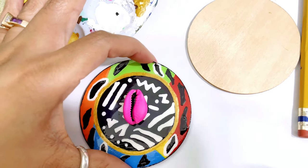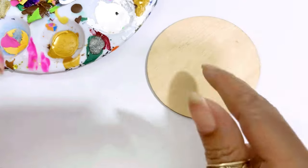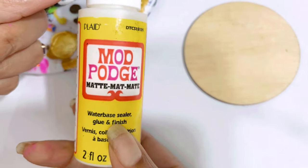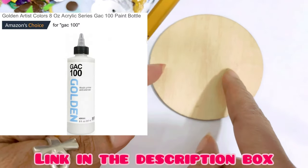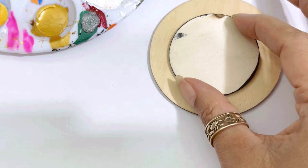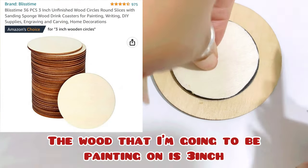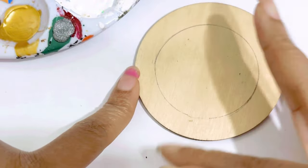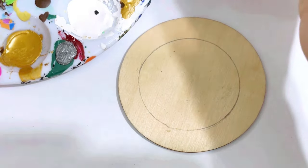You can use any shape you want. You can use wood and prime it with a matte primer — you could use this right here, or just a regular primer. I don't have a primer over here, and the reason I'm not going to prime this one is for the sake of time on the video. Take a two-inch piece of wood, sit it in the middle to get a clean circle, and just hold it down like that.